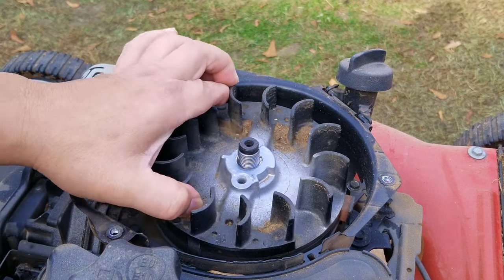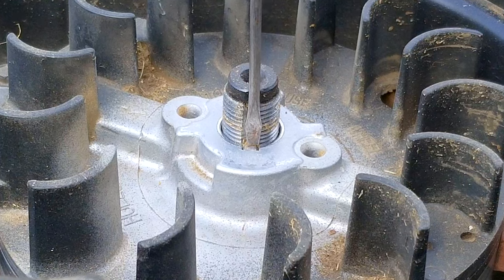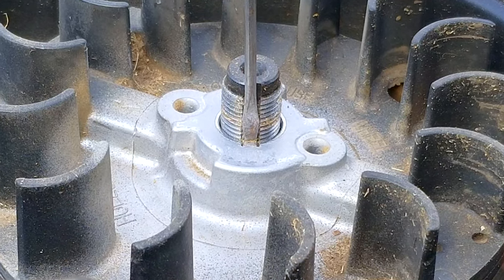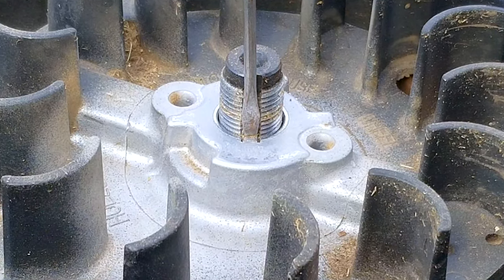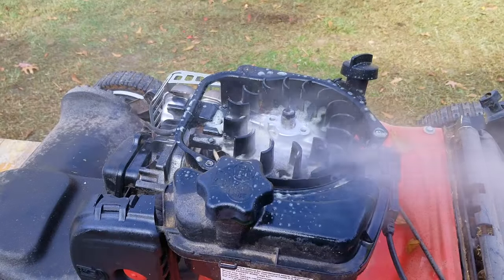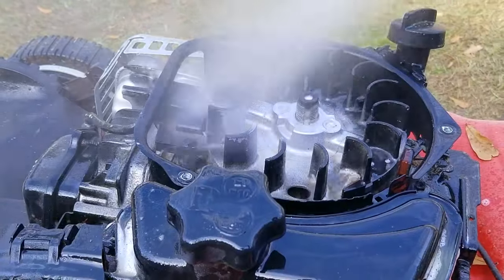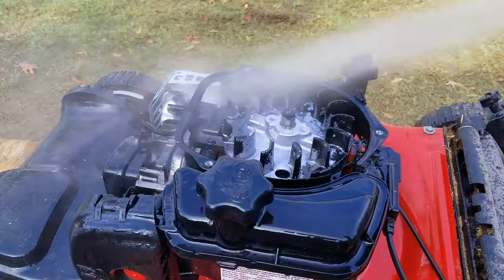After getting the starter cup off the flywheel, we can see the top of the key, which is all we need to tell if it's damaged. As you can see, the top of the key looks exactly like a square piece of metal, which is what it's supposed to look like. That means it's not damaged and the ignition timing is right where it needs to be. But if the key doesn't look like a square piece of metal, it's damaged and needs to be replaced.